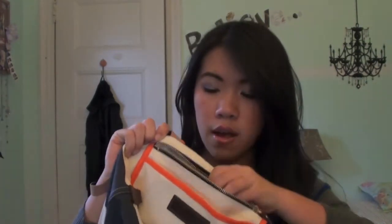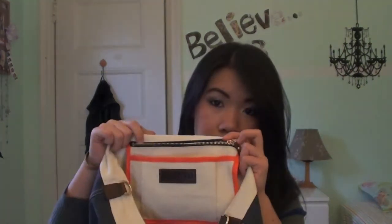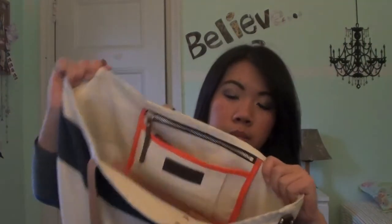Then in this zipped pouch right here I have all of my pens and pencils and highlighters that I need for school, because I don't carry a separate pencil case — so that's all in this pouch right here.